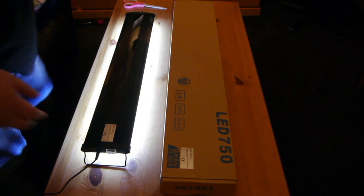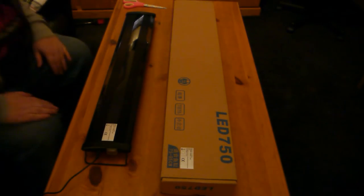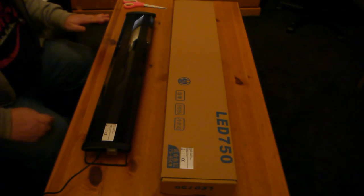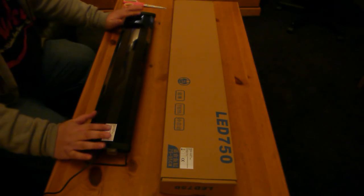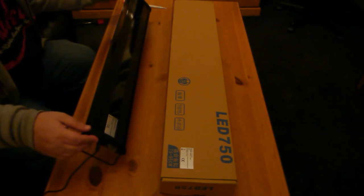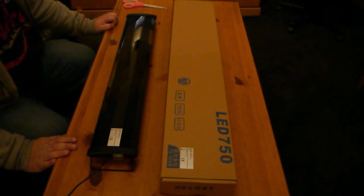Cheap and cheerful Amazon LED lights. I'm not expecting the quality of them to be amazing or expecting them to last ten years like some of the more expensive ones such as TMCs. But at the price point, you've got to remember you can have four of these for the price of one of a more reputable brand. Hopefully I'll get these on my six-footer in a minute and we'll see what it looks like once it's lit up.